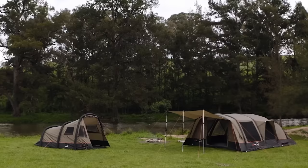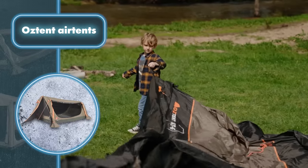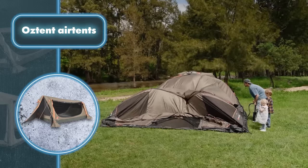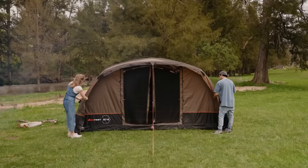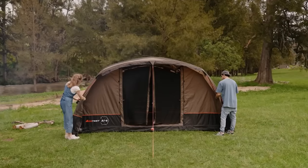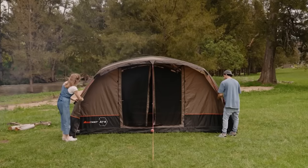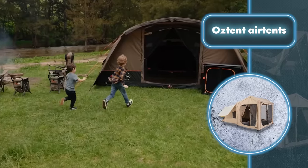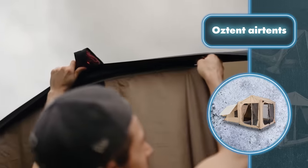When it comes to surviving outdoors, having a tent you can set up and take down quickly is crucial. OZTent specializes in manufacturing such tents, offering the AT4 and AT6, known for their incredibly simple setup. Instead of wrestling with a conventional tent frame, all you have to do is inflate them. This hassle-free assembly is made possible by a unique technology featuring air tubes with fast-flow valves.